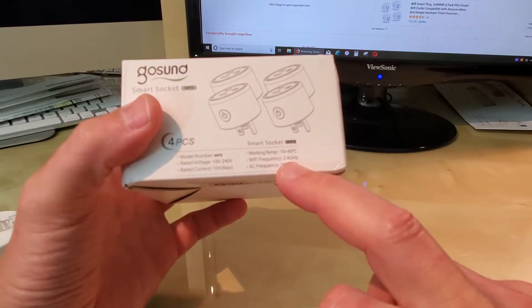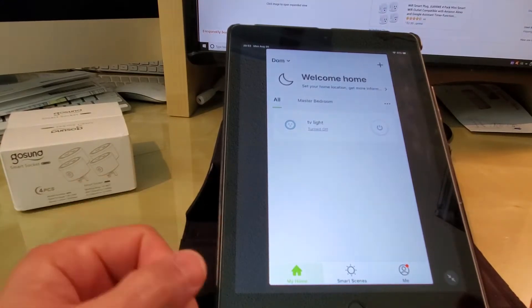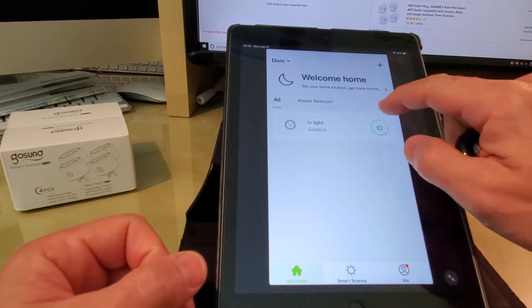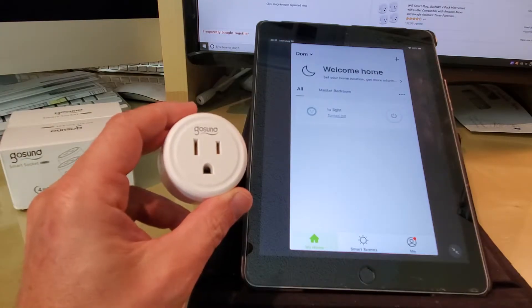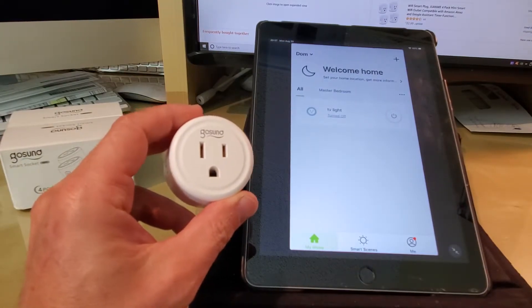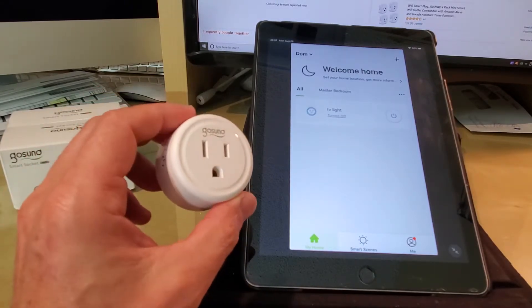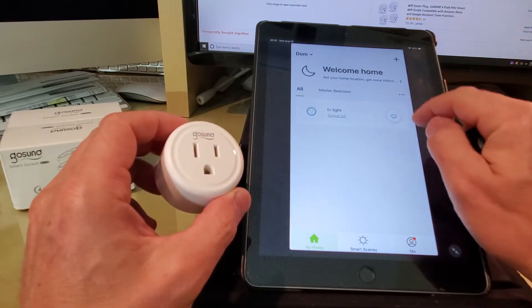It works on a 2.4 gigahertz network and setup is super easy. The pack comes with instructions and you can easily go through them. I have this particular one set up on my iPad — you can turn your lights on and off remotely and set up multiple devices. It's very straightforward and will only take you a couple of minutes.